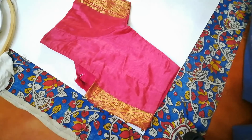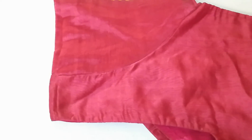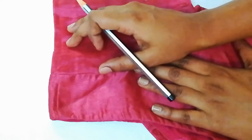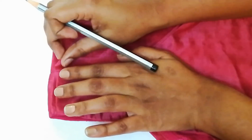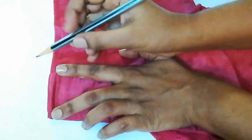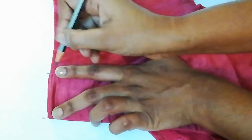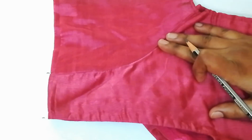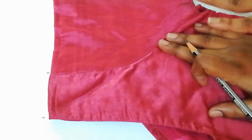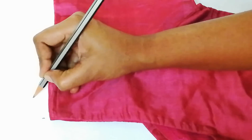Now we proceed to the third point, which is the shoulder. Place the blouse and make sure it doesn't move. Hold your finger at two points — one is the corner and the other is your armhole — and mark that point. Mark exactly where the stitch is; you need not leave any extra spaces, as extra allowance is only for stitching. This measurement is used only for re-embroidery, not for stitching. This gives you the shoulder — the third point.